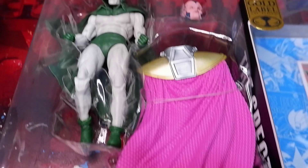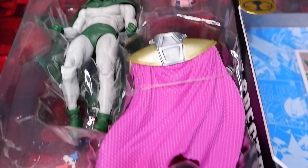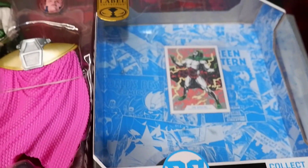Here is what you will get. You have, of course, the figure, and then you have the cape and the head of the monitor. You also get a trading card and a stand inside.